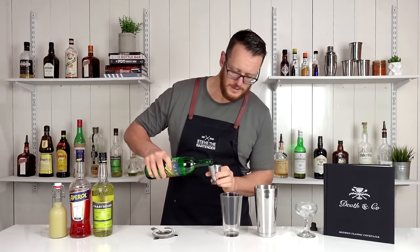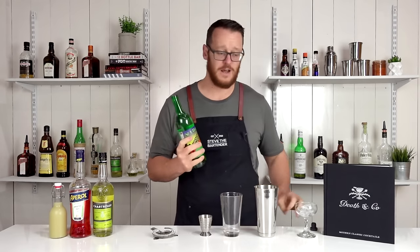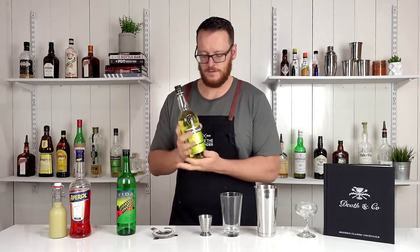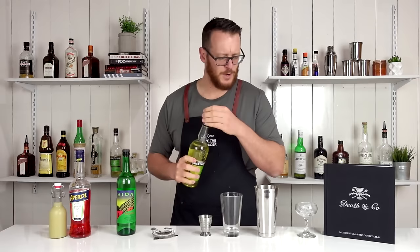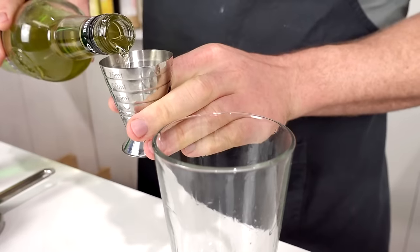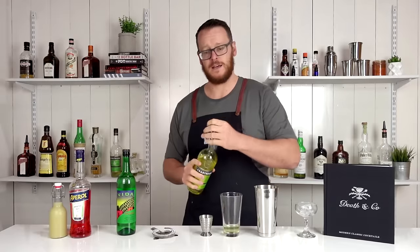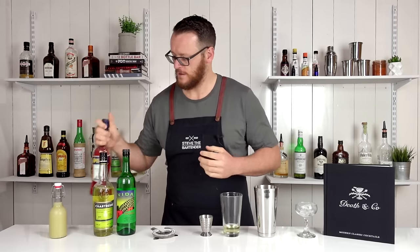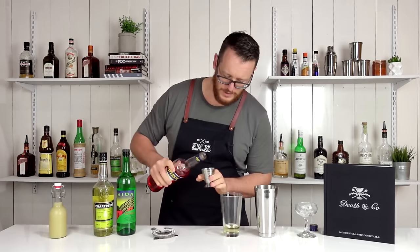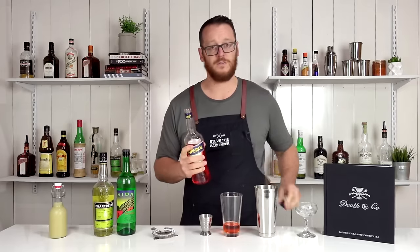22.5 mil — three quarters of an ounce of mezcal — and I can smell that smoke straight away. Followed by the yellow chartreuse, 22.5 mil, three quarters of an ounce, to add some herbal notes. Then the Aperol, 22.5 mils, three quarters of an ounce — it's going to give this a really nice color.